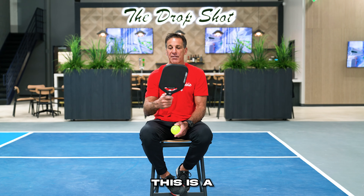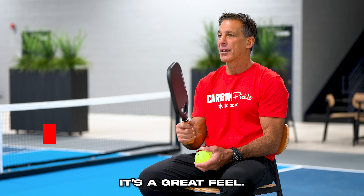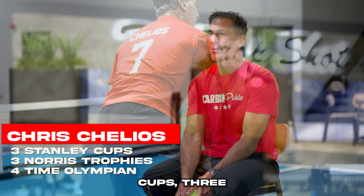It's all about your equipment and this is a very good piece of equipment. Nothing feels better than this one. It's a great feel. If I look back — three Stanley Cups, three Norris Trophies.